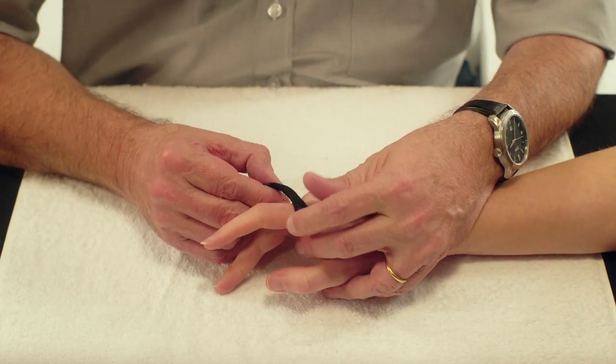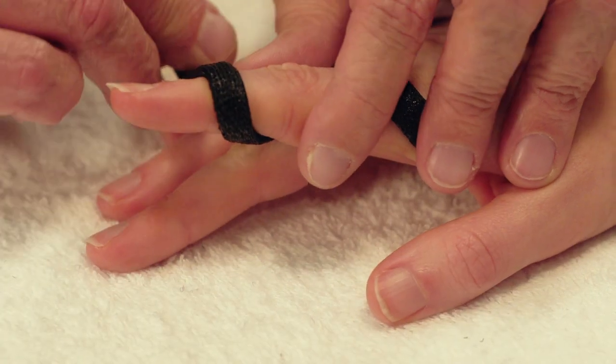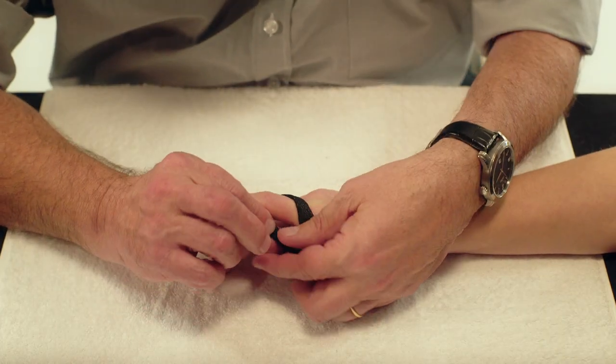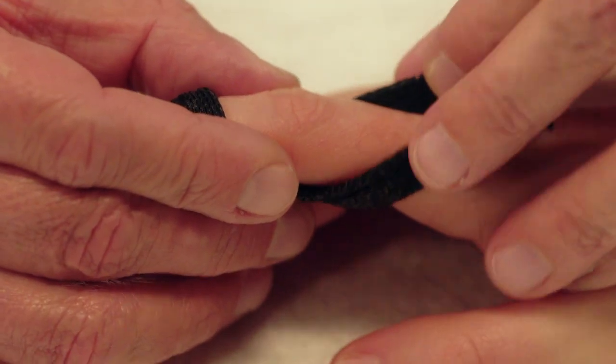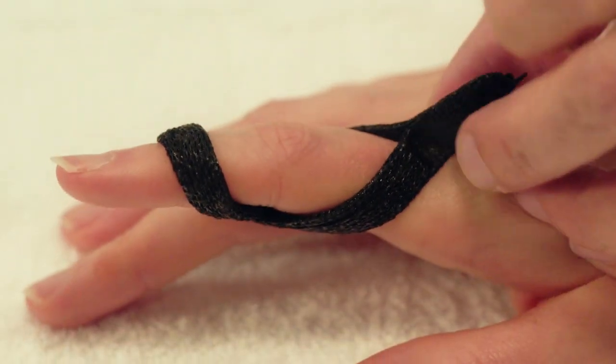Starting at the dorsal portion of the proximal phalanx, cross the material around the lateral side of the finger and criss-cross over the volar flexion crease of the PIP joint. End on the dorsal surface of the first phalanx at its proximal border. Press the two ends firmly together.